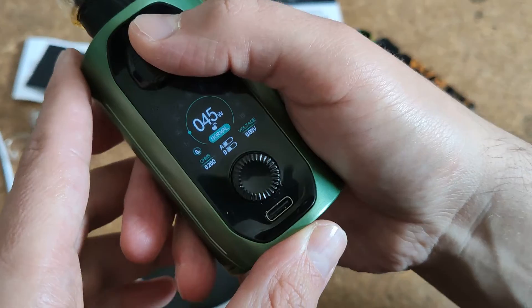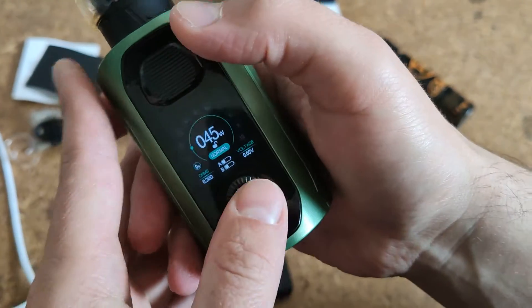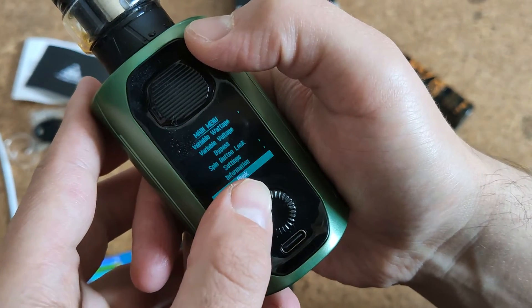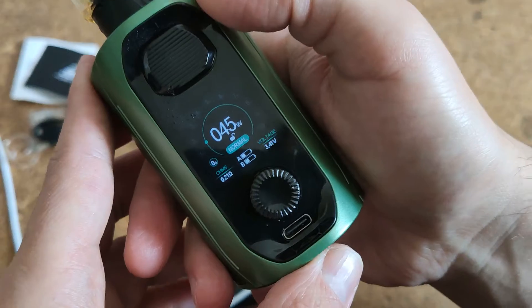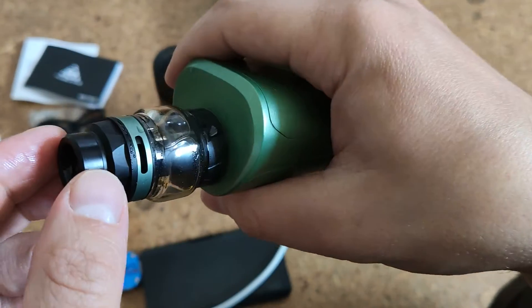It could be two amperes or even two and a half amperes, but we have only 1.2 amperes. Triple-click and we have the menu.